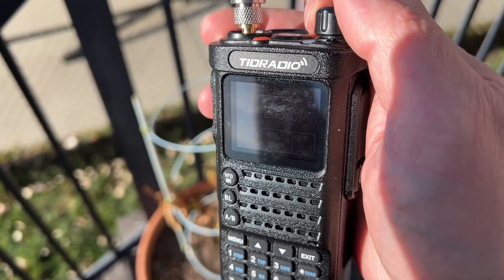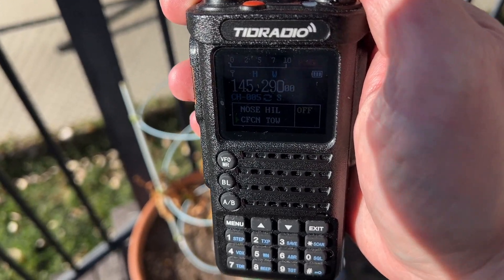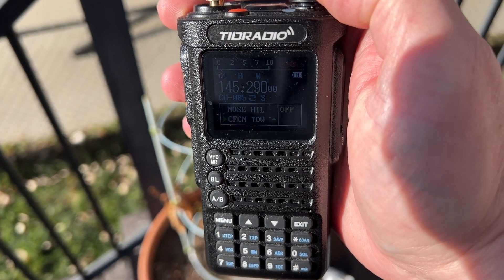I do realize this is newer software and they are working on it — there are a few annoyances, but maybe that's just me. The screen on this radio, compared to all the other radios I've played with — especially the color ones — is awesome outside. You can actually read it in full sunlight.